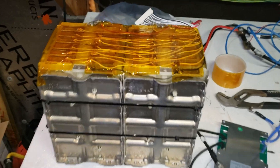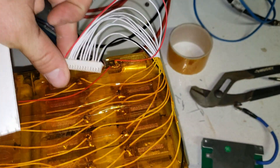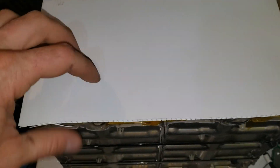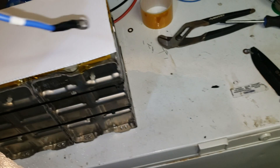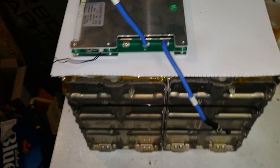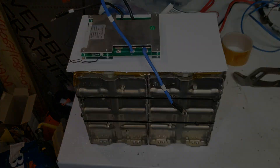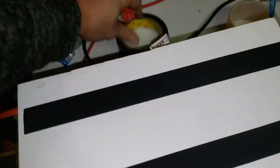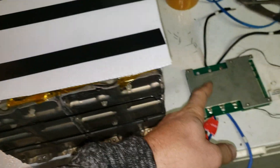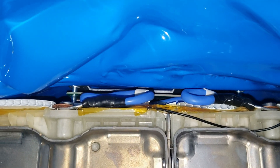Now that we've got the top insulated with some high temperature tape and the BMS wires coming up through the top, I cut some plastic cardboard — the stuff they make signs out of — and placed it on top. I'm going to place the BMS on the very top and possibly the meter as well. I put some double-sided 3M tape on the plastic cardboard, flipped it over, stuck it down, and I'll put more on the other side to hold the BMS.